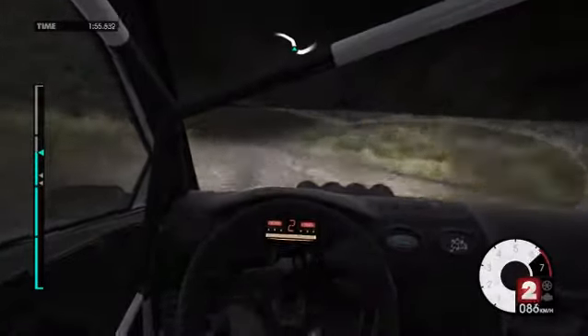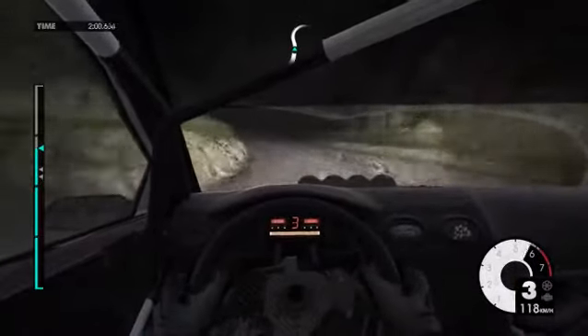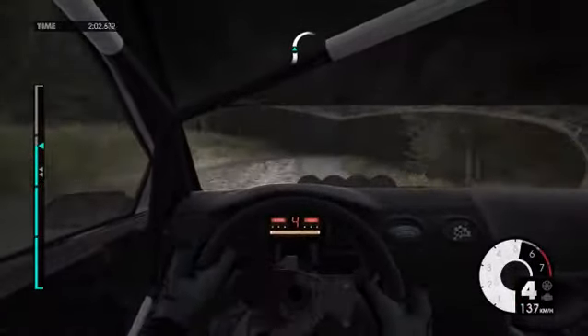Crest mid, left 3. 60. Left 5. Right 4, very long, keep in. Tightens over Crest.